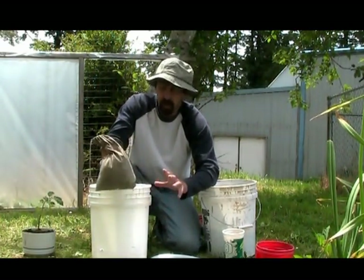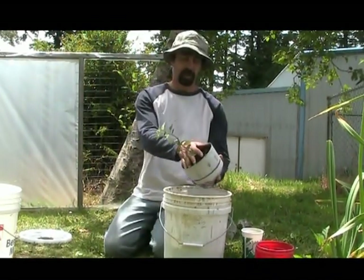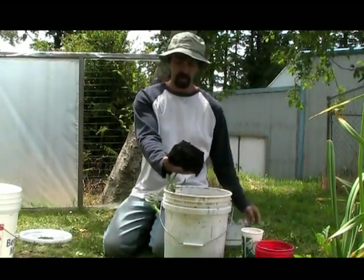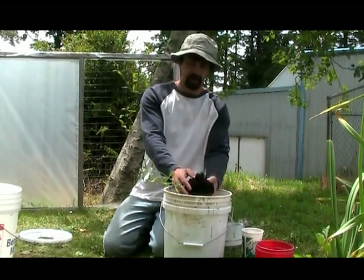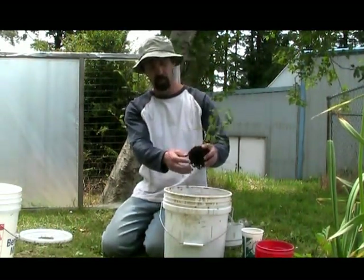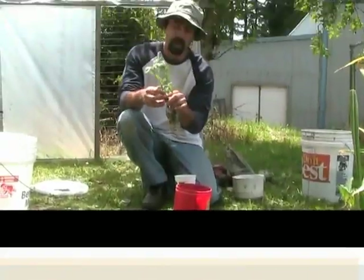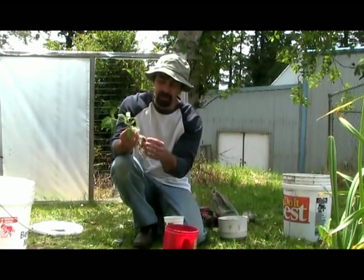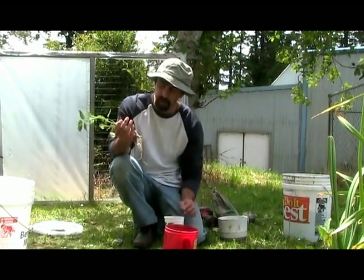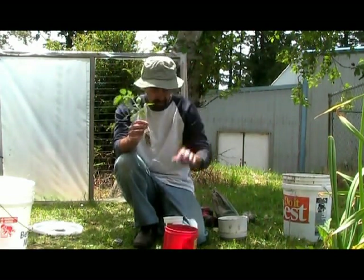The next step is to grab my cherry tomato plant and carefully empty it upside down, real slow, and just try to get the dirt off of it. It's kind of root bound right now, so I'm going to soak it in a five-gallon bucket of water and try to get all the soil off. I got most of the dirt off — I didn't get it all out, but I didn't want to damage the roots. I'm really worried about damaging the roots. Anyways, there she is. Will it produce? We'll find out.